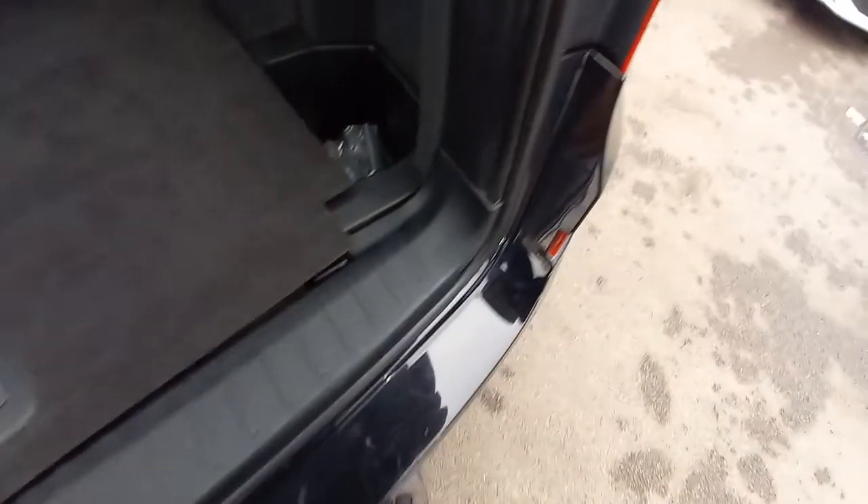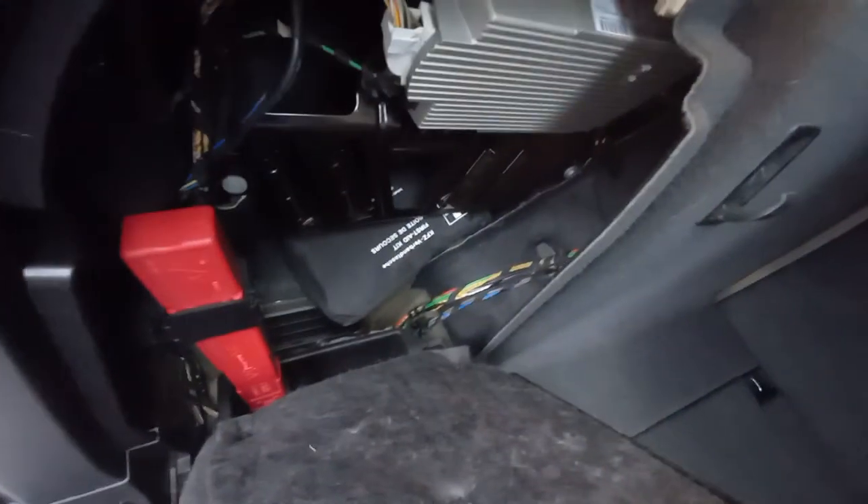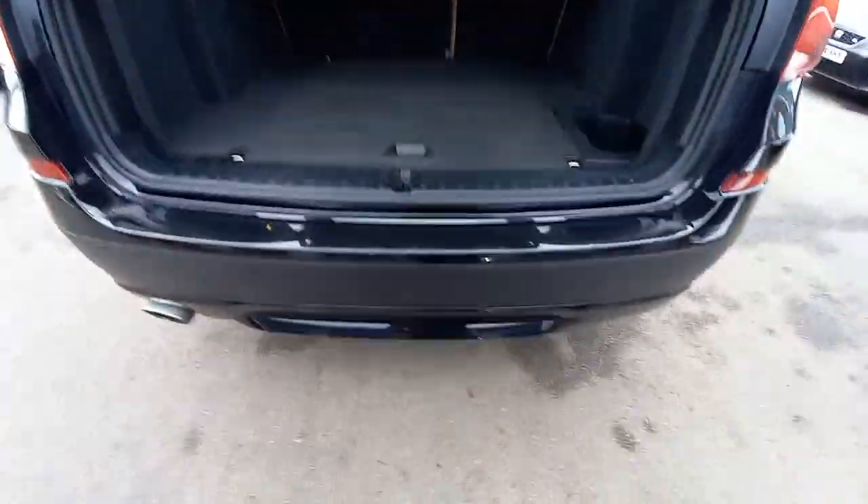There's no spare wheel in these — there might be some tyre foam somewhere behind. There's a first aid kit and a warning triangle. There's no spare wheel because it's four wheel drive as well, so you've got the four wheel drive system at the rear.